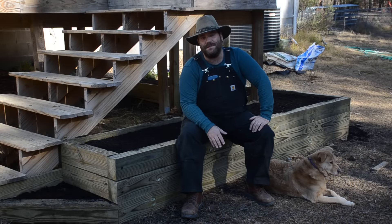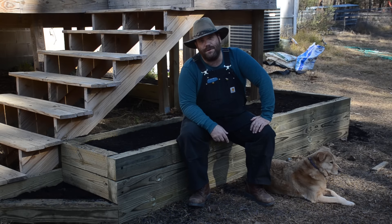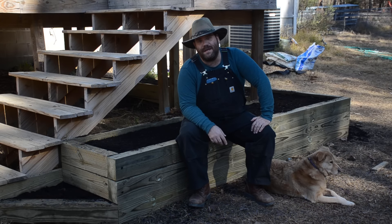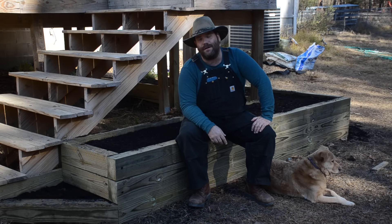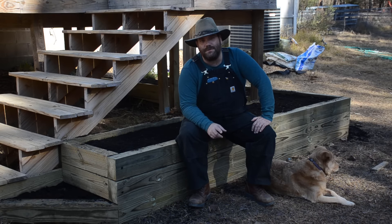Now everything is in place and we can actually put some plants in, but there is a little bit more to do on this project and it's going to take a week or two before we get around to accomplishing that. Make sure you subscribe to the channel and follow this playlist so you see the rest of the project. Thank you so much for watching — we'll see you next time.